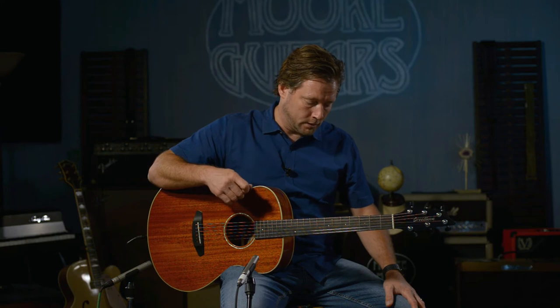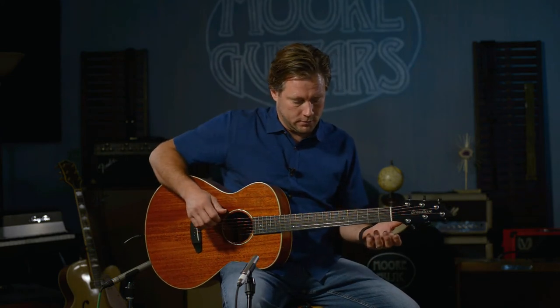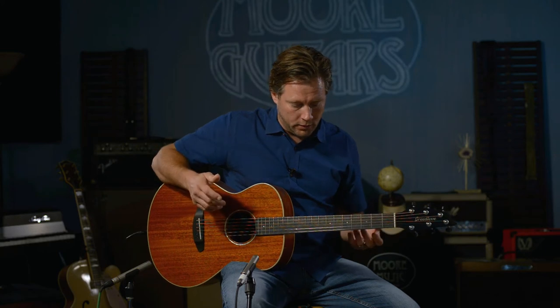That's about as hard as I want to strum on any guitar, and I feel like I'm getting a really good overall tone out of it. The tone across the frequency spectrum — everything's coming across. And I can hear it up here too, not just what you're hearing in the mics. It's an all-around great guitar.